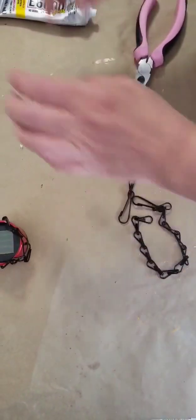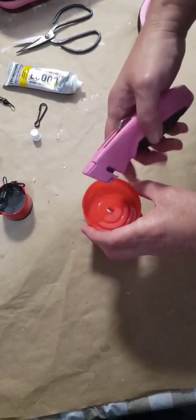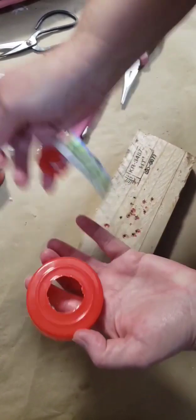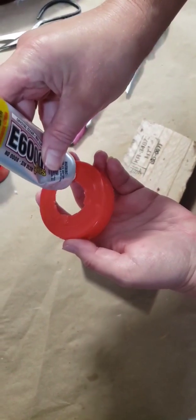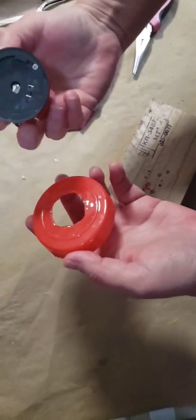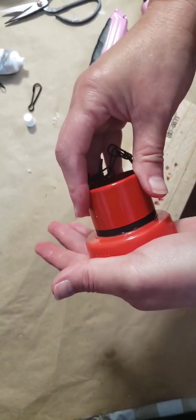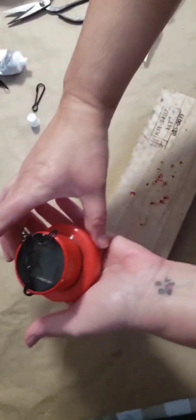Make sure to wipe any excess glue off that might get on the solar panel. Next, we're going to cut the center out of the top hanging part of our hummingbird feeder — we only want to cut the center hole where that hook is at. Once we've done that, we're going to run a good thick bead of E6000 around the top outside edge. This is going to hold our solar light. Make sure to get it in place well, and make sure it's not affecting the movement of the button that you turn it on and off with. Do not get glue on that. Let it dry for 24 hours.